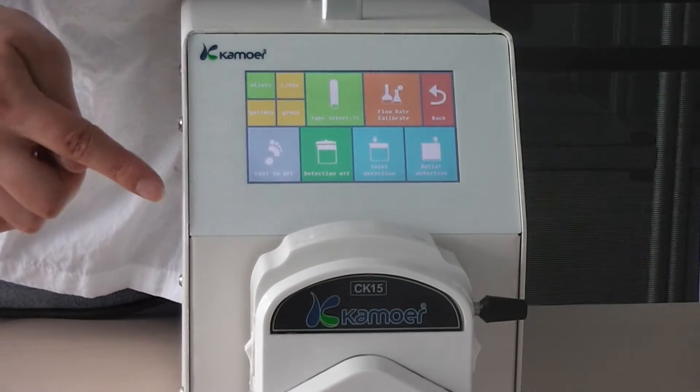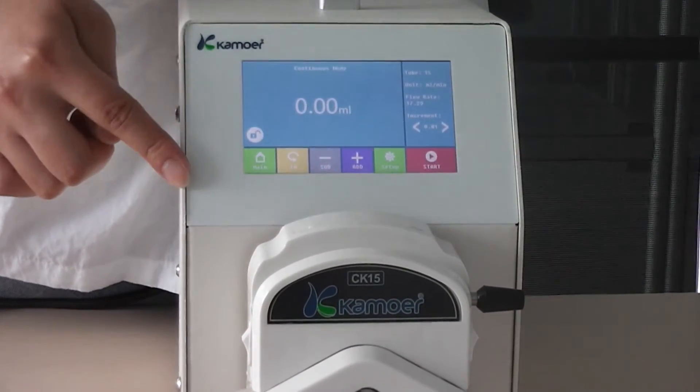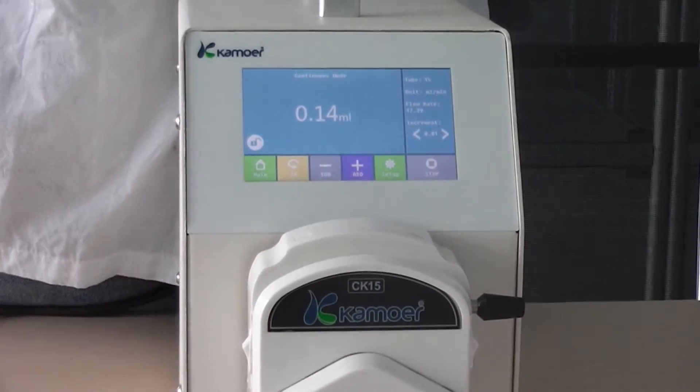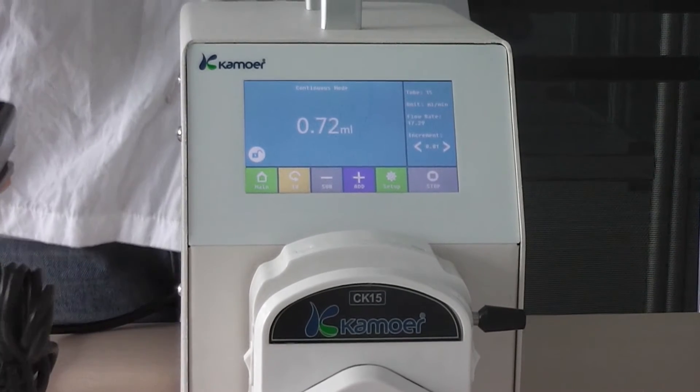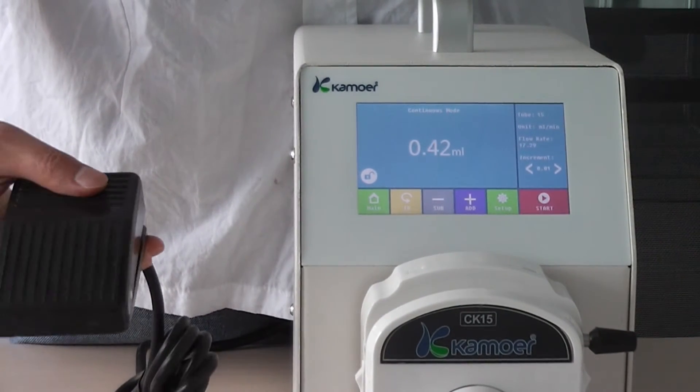It can also be controlled by the foot switch — foot switch off, foot switch on. You can also manually stop and start work.